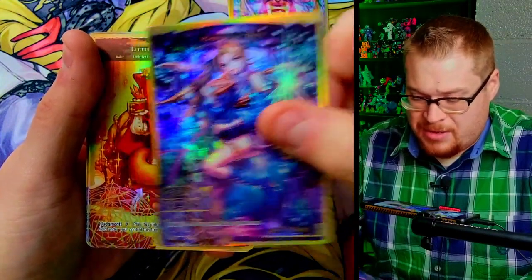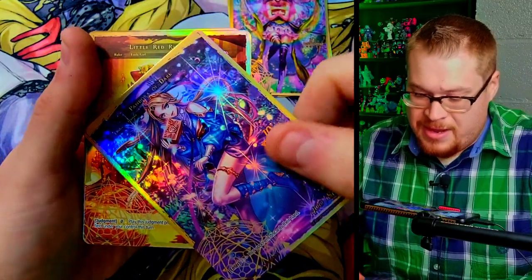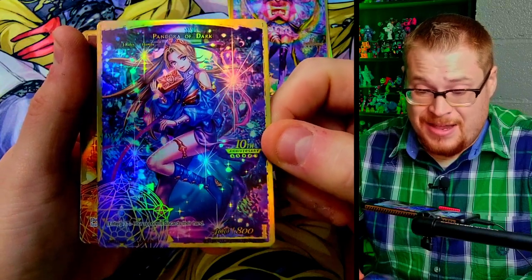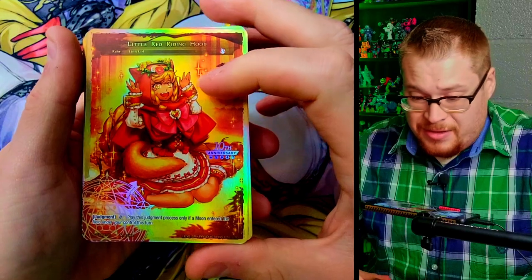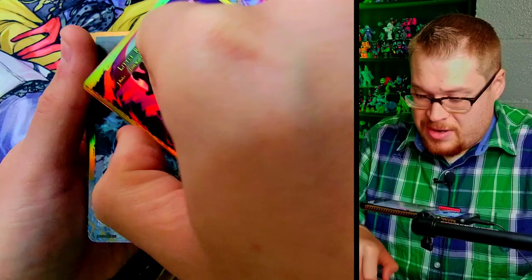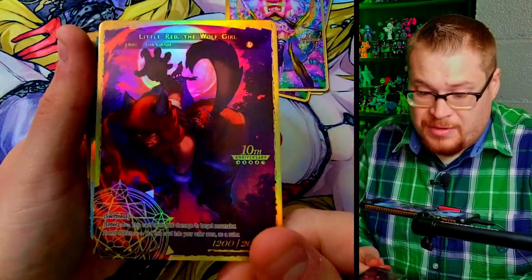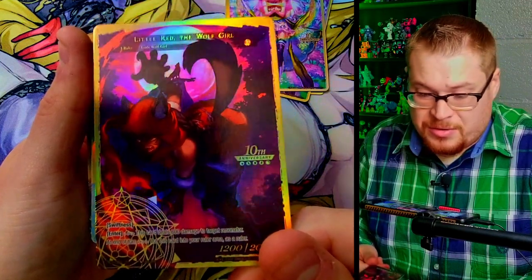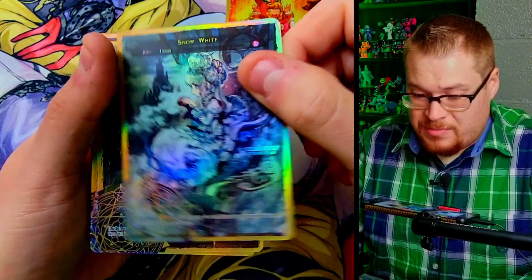There it is — Pandora of Light! Holy crap, I love this card, such a nice card. And I don't have Pandora of Dark yet, so that's really sweet. How am I going to display these? That just looks beautiful and the foiling on both sides is super super dope. We got Little Red Riding Hood — oh my gosh, another card I don't have. I believe this is from Two Towers — Little Red the Wolf Girl, very dark with all those shadows.